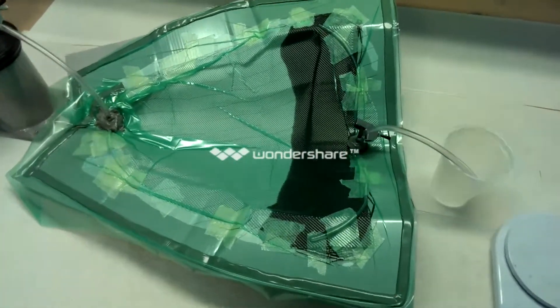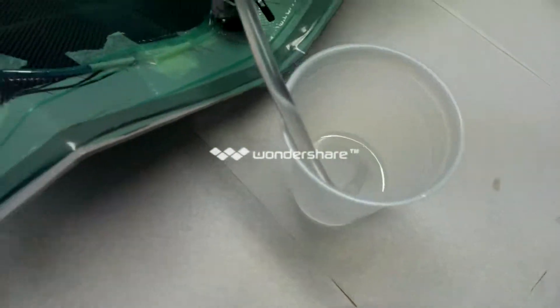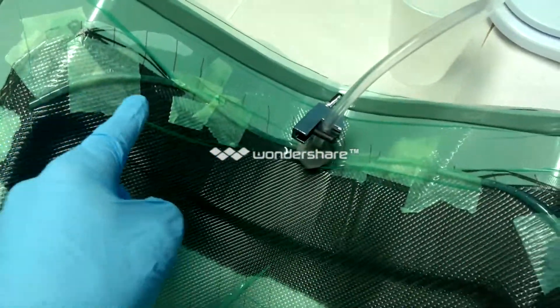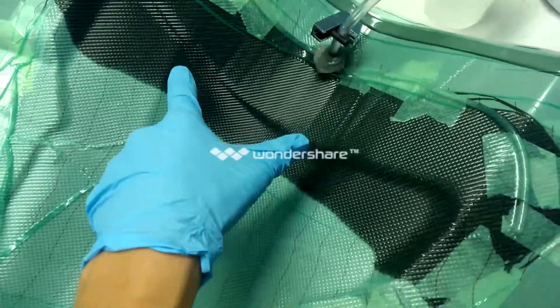So currently I'm infusing a part. It's got epoxy in here. It's going to pump through this tube into a hose that follows all along here, allowing it to flow from one end of the part to the other. If you look in close here, you can notice there's bubbles in the front of it. What's happening is the epoxy is replacing all of the air that was left over between the fabric.